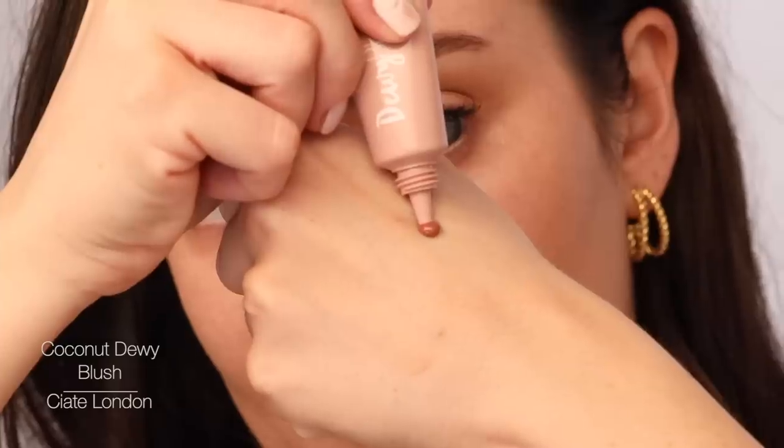For blush, I heard somewhere that you should check what color your nipples are — so I did that and matched. My nipples are the shade of Coconut Dewy Blush by Ciate. So that's like the natural colors in your body — that's apparently going to be most flattering for you. You can also pinch your cheeks and see what color it comes out as. It looks quite dark on the back of my hand, but when you blend it out it's very sheer. What I also like is that it's dewy and my skin is naturally dewy, so it brings back some of that natural texture.